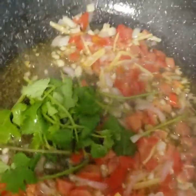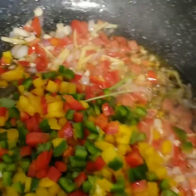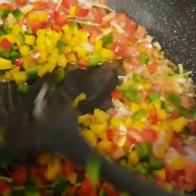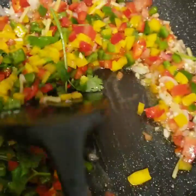After that, we're gonna put our parsley and our bell pepper. And just mix all of them.